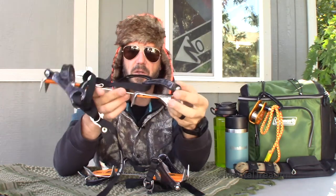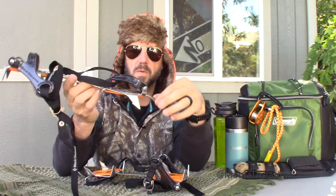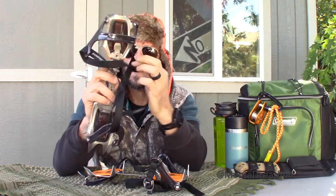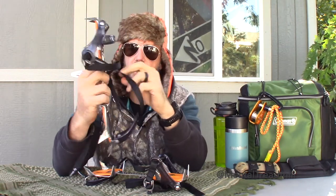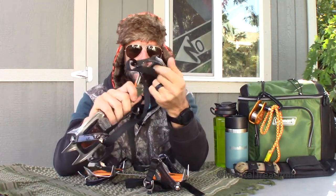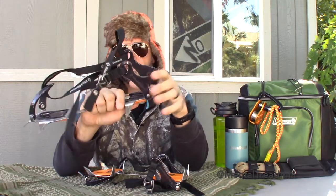These ones point down and they're just meant for hiking — hiking on ice, hiking on snow — and it works really well for that. The details: these things attach to your boot with a strap system.